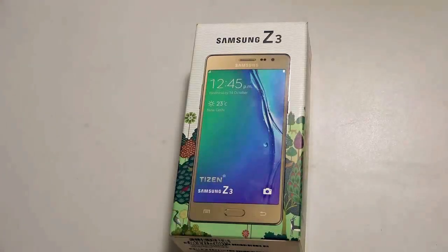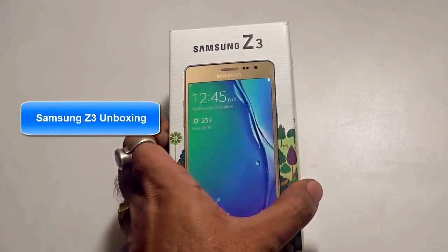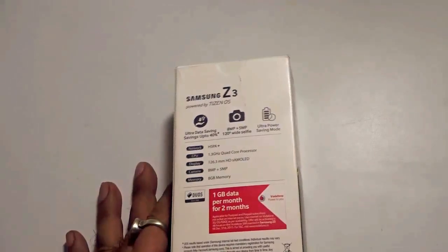Hi guys, what's up? This is Shubhati from eGadgets for you. In this video, I'll do the unboxing of the very new Samsung Z3. It's a new handset from Samsung that runs on the Samsung operating system of Tizen.